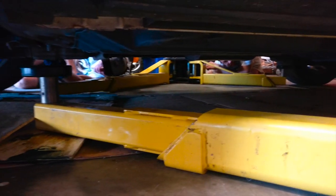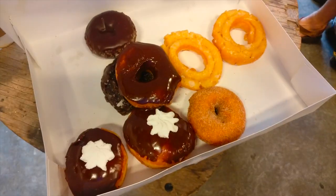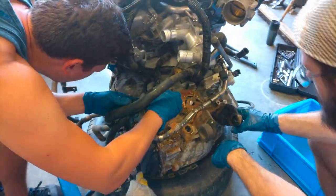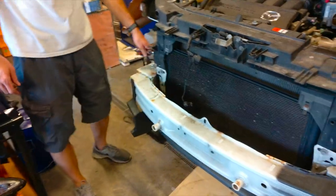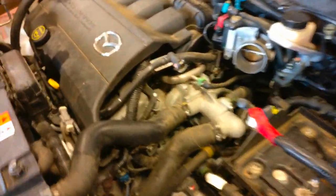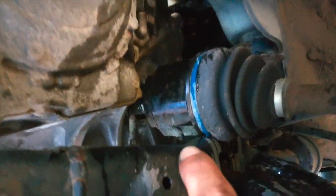Got the cars swapped out, and the one with the bad motor is going up on the lift. My friends are here and it's the next day. This is the one that's coming out, and that's the one that's going in. At this point we got the CV axles pulled out of the transmission.